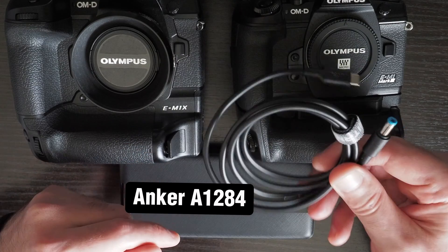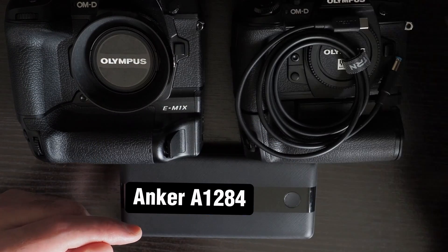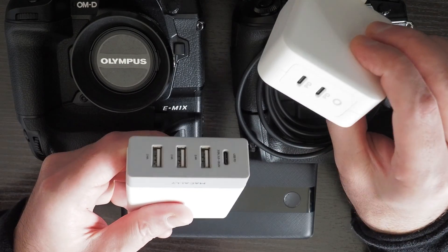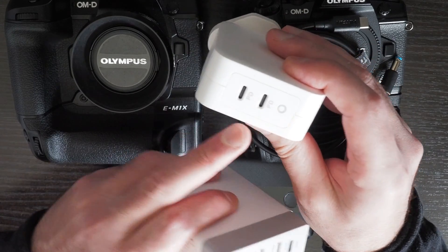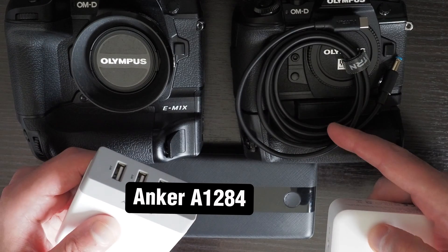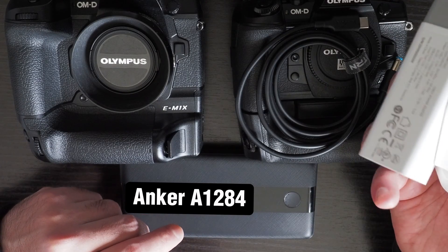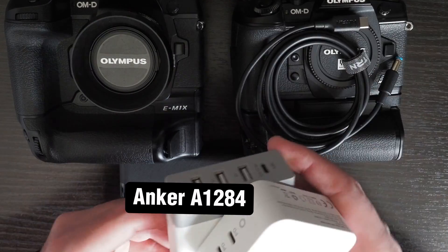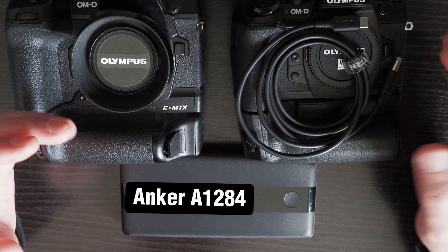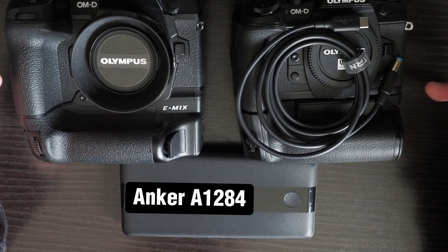Another advantage of these trigger cables is that you don't actually need the AC5 adapter anymore. You can just use USB-C adapters that have power delivery with multiple ports and use the trigger cable to run the camera. You can also use these USB-C adapters for powering other devices or charging batteries, which reduces the amount of power supplies you need and makes it easier to have less equipment.